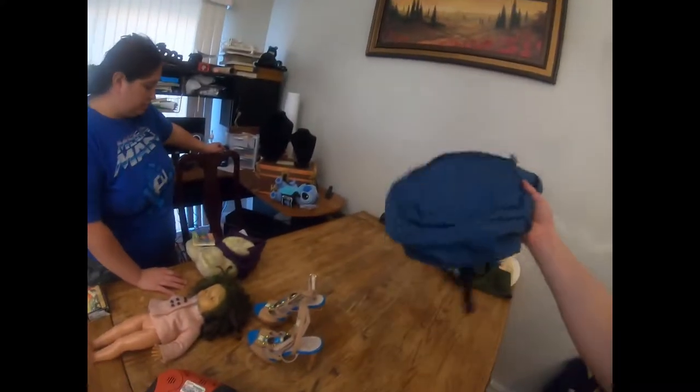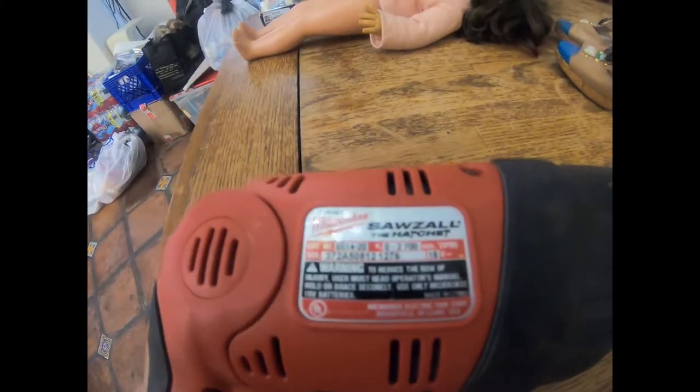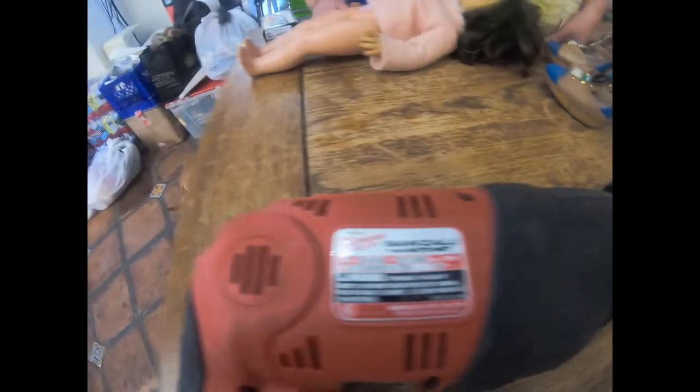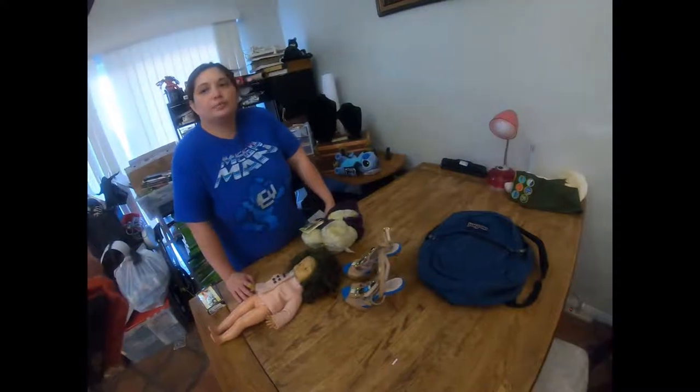Next we have this Milwaukee Sawzall called the Hatchet. This thing goes for around $30 and I got a price of $3.99 on it.